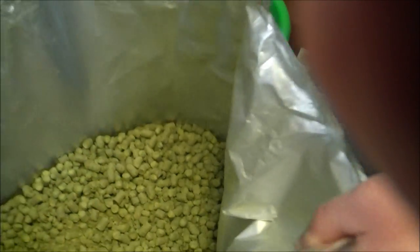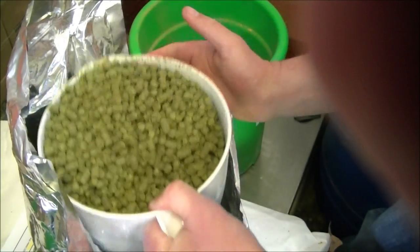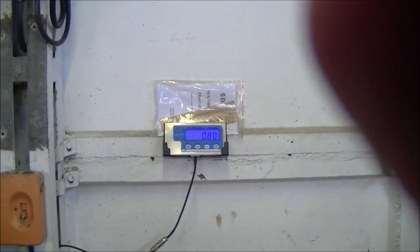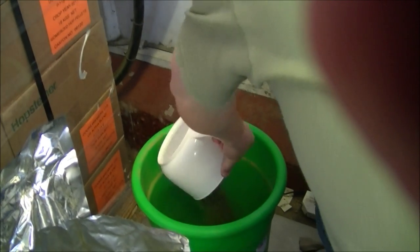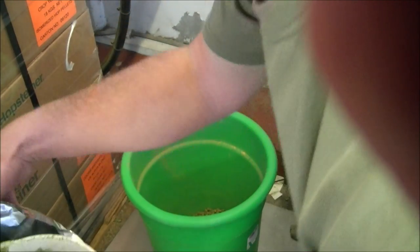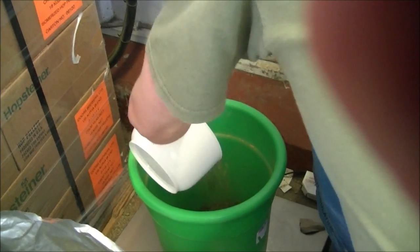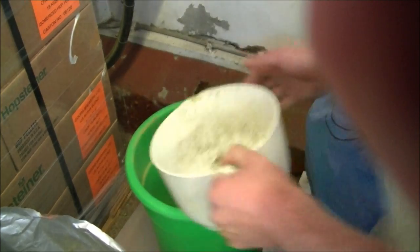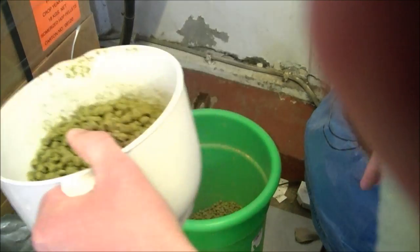This is the Simcoe hop — wish you had smell-o-vision for that one. We're looking for 1.5 kilos of Simcoe hops. There are the wine scales on the wall there. That's too much — there we go, smack on. Cheers.